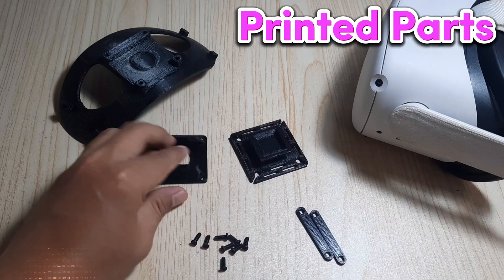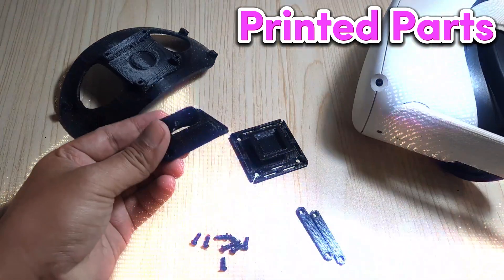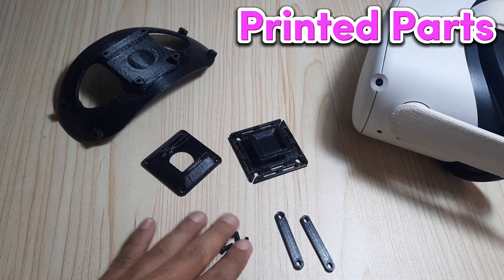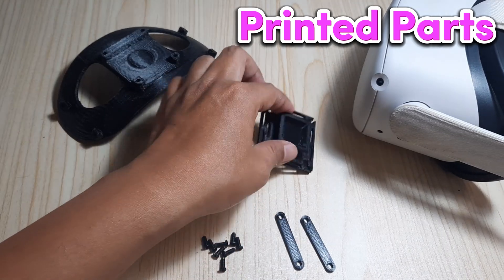These are the parts that have been made using the 3D printer. There are additional small bolts to assemble the parts. The components include a headrest, a headstrap, and a battery mount to hold a battery or power bank.